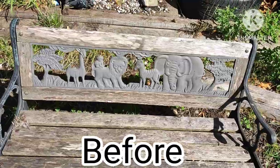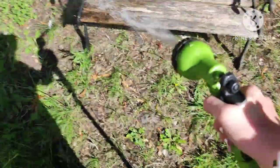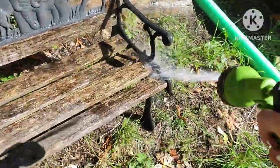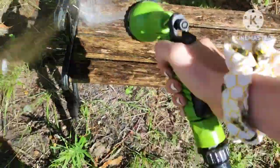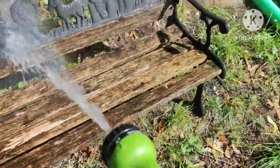I'm going to be renovating this bench. It's a bench my nan gave me and I'm doing it up for my brother. First I'm just going to hose it down, get into all the corners, get all those bugs out, because it's just not very nice to sit on with bugs all over it.